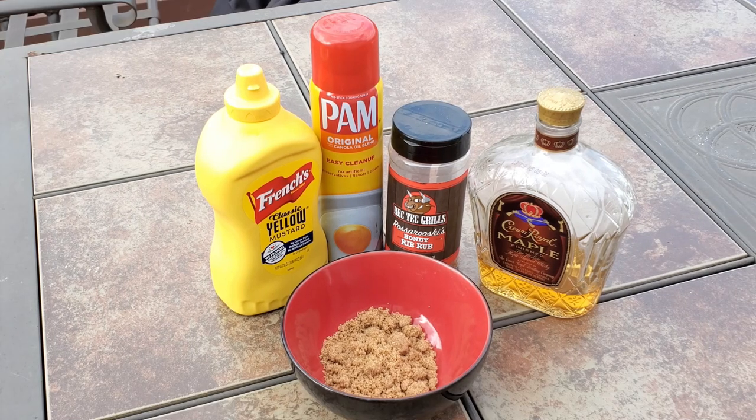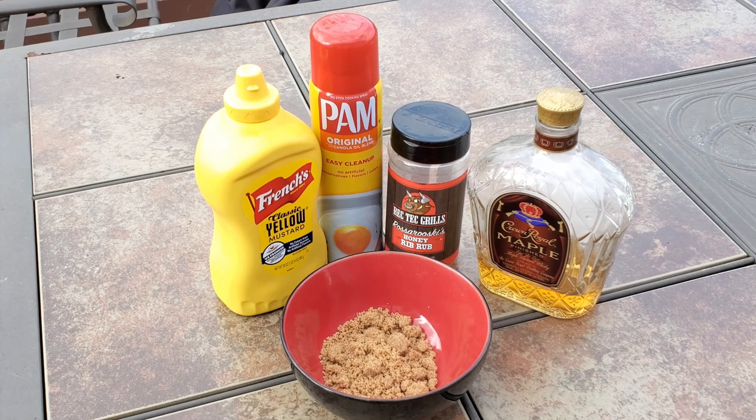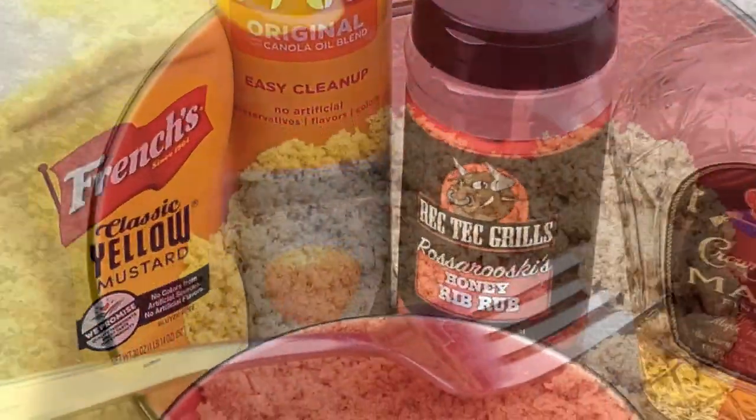Okay guys, the ingredients you're going to need for this recipe are some yellow mustard, non-stick spray, your favorite rub — in this instance we're using RecTech honey rib rub — and your favorite whiskey. We're using Crown Royal Maple, bringing back an old retired favorite.